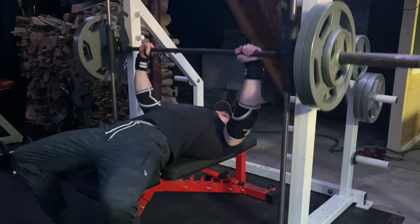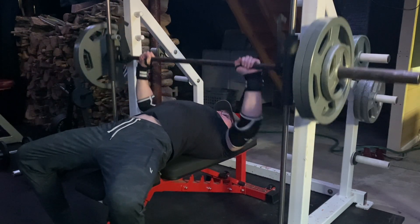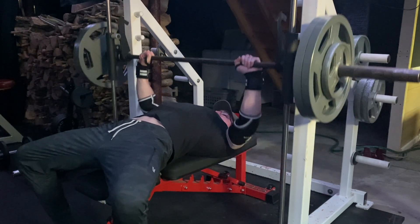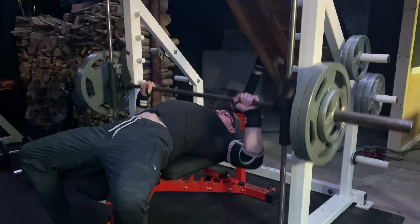Alright, what's up everybody? So at the time this is released, I am on vacation, but this is my final upper body session before I head out, so I figured I'd release something for you guys — and this is probably the perfect thing to do.